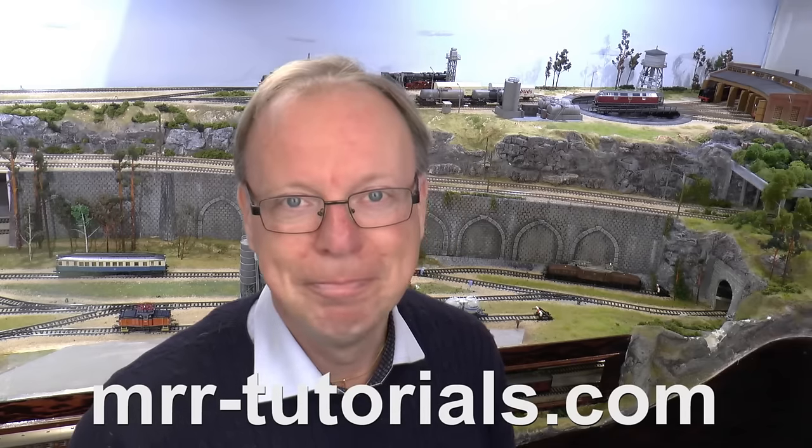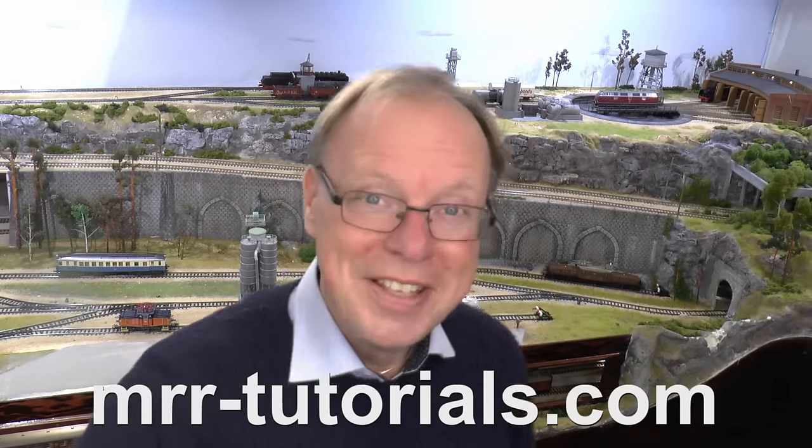Thank you very much for watching the tutorial. If you like it, please help me by giving it a thumbs up. If you want to see more videos, please subscribe to the channel here on YouTube and you will get a notification once the next video goes live. If you're looking for a specific video on a specific topic, the best place to browse videos is on mrrtutorials.com. See ya!